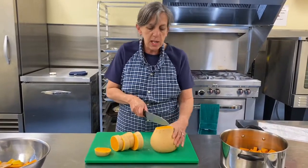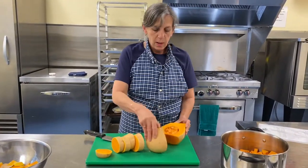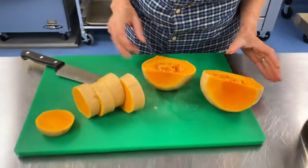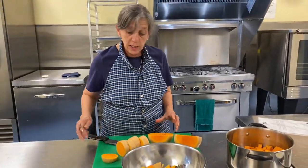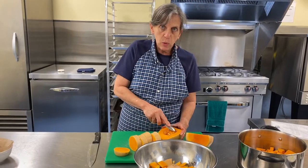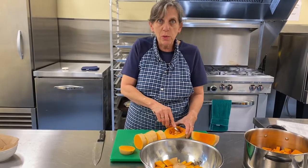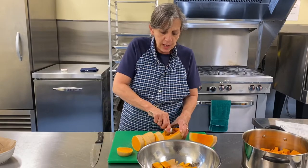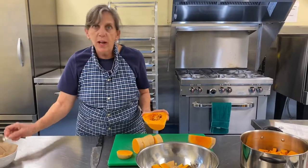Now you've got a flat end, so stand it up and go through. Look at all the potential in here — can you imagine if every one of those seeds grew into a squash? I want you to get in the habit of saving seeds — that's next year's garden right there. If you've got kids, let them plant the squash. The vine is very prolific and really rewarding to grow. They'll take over your yard, but maybe that's okay — it's easier than cutting the grass.